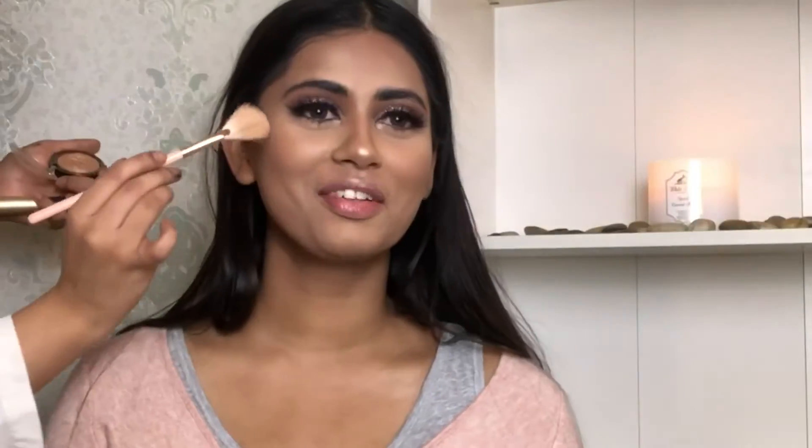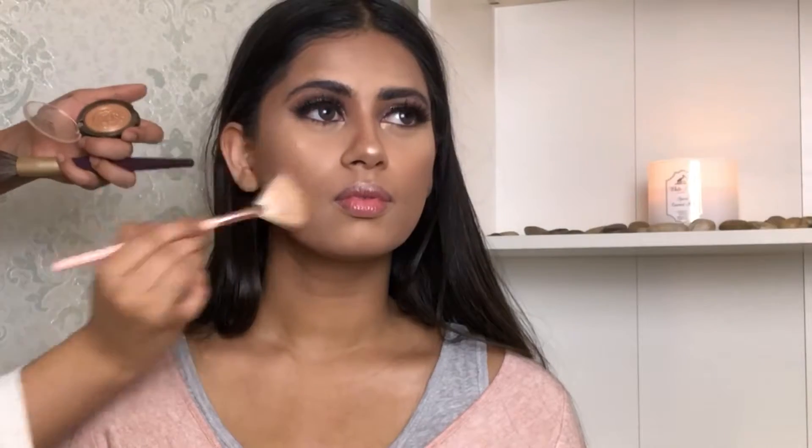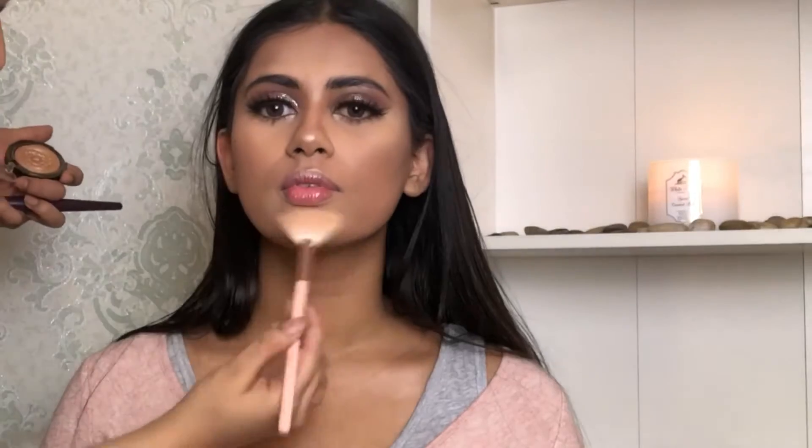For additional glow I'm using Laura Geller in the shade Gilded Honey — this will give you a wet, glowy, sexy date night look. For the lips we're using Huda Beauty, and I'm gonna set her lips and face with the Smashbox Photo Finish spray.